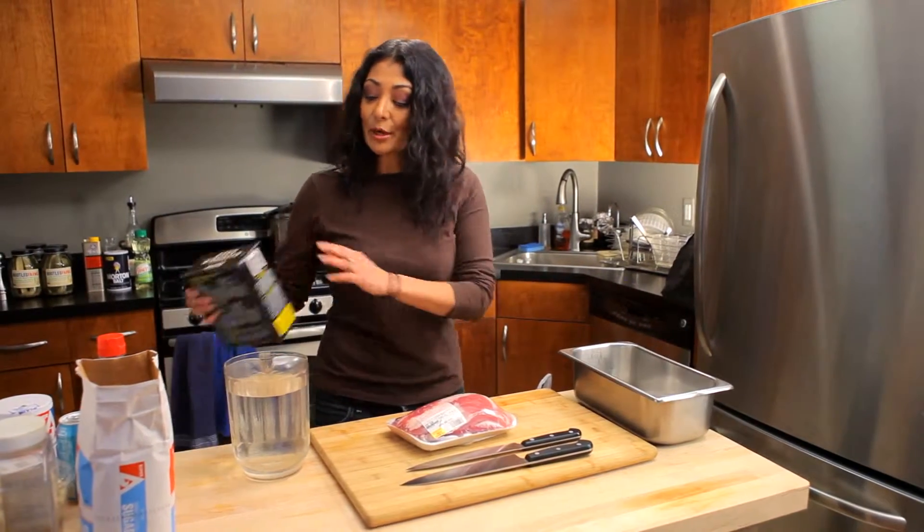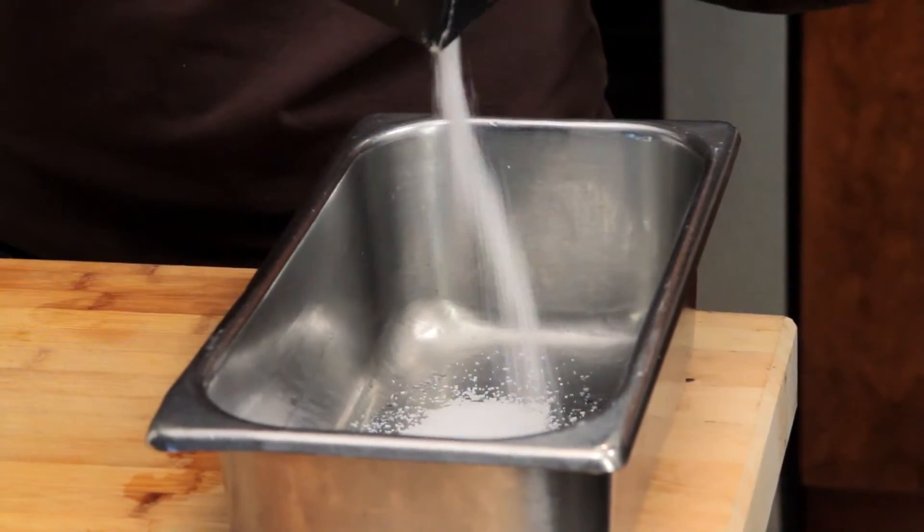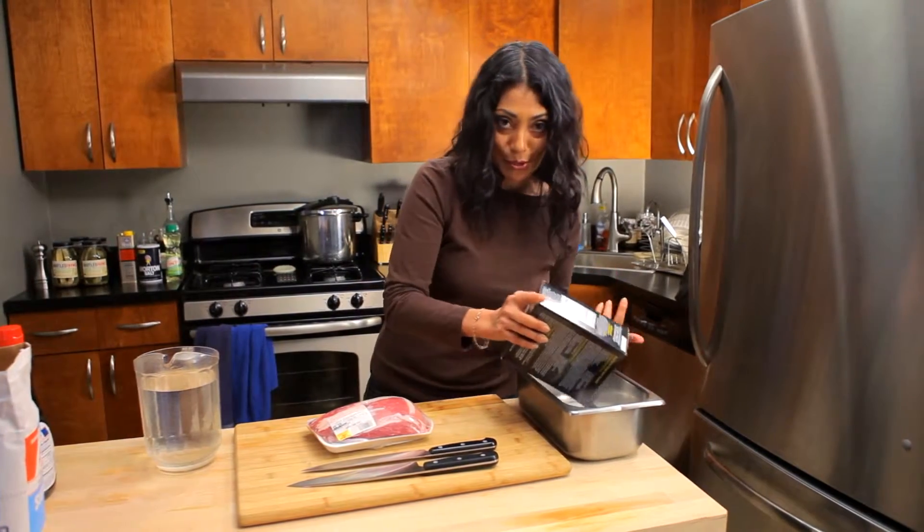First I'm going to add some salt, approximately one quarter cup. I like to use salt that doesn't have any iodine in it, and I personally use kosher salt. This is what we use in the restaurants all the time.